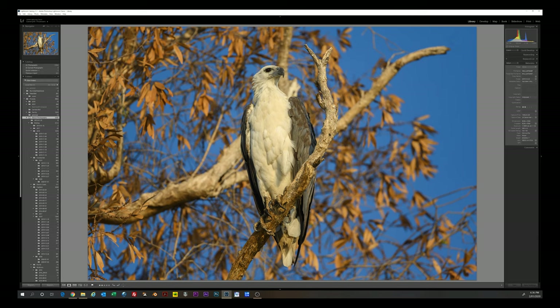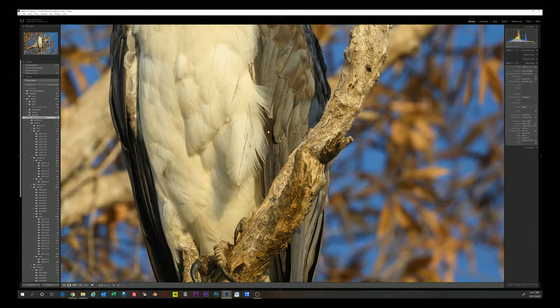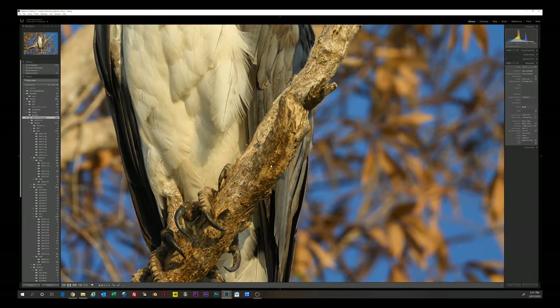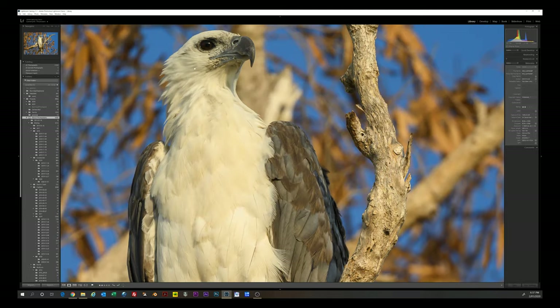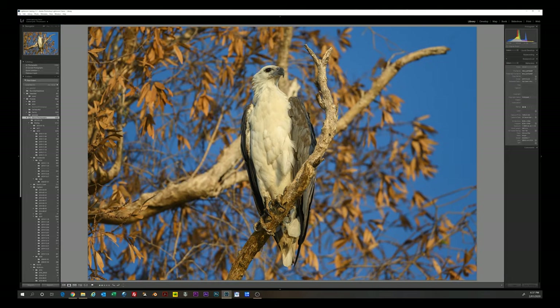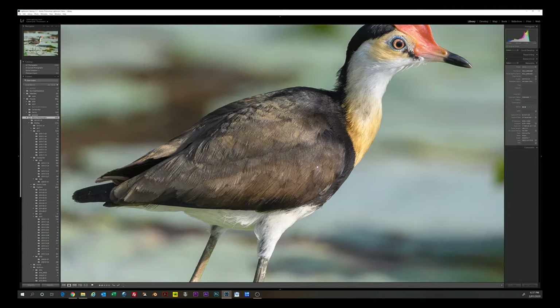This is from a boat on the same billabong — a White-bellied Sea Eagle early in the morning. Beautiful light — you can just see the incredible detail in the talons, the bark, and each feather. Shot wide open at f/5.6, 1/2000th of a second, ISO 720. His face might be just a touch out of focus — probably focused on the breast — but it's definitely a keeper. Just a beautiful early morning blue sky with those golden leaves on a burnt tree. We don't have autumn here, so it's a unique look.